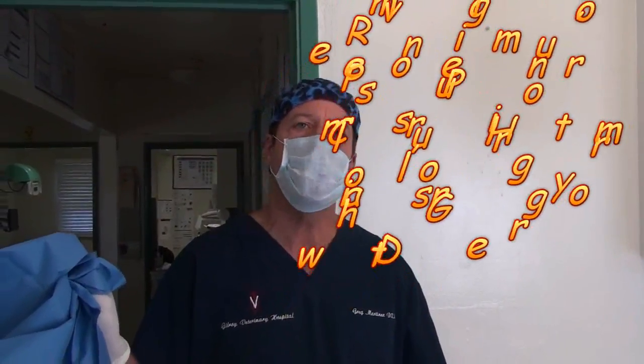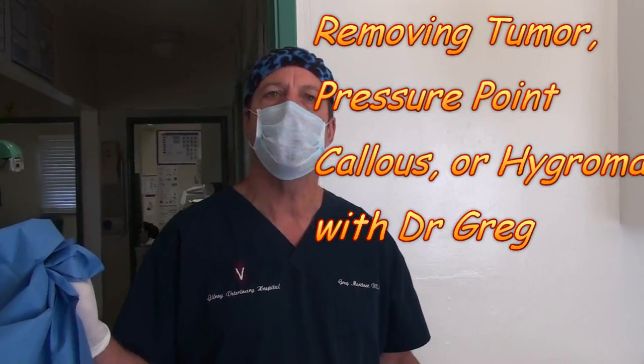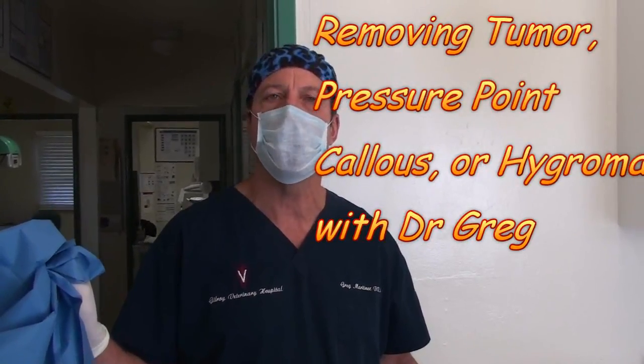I have the mask on, so you know I'm going to do some surgery. Today I'm going to show you what a pressure point hygroma is. It's a callus over the sharp points of the dog's elbow, or in this case the hock, which is a little rare, because it beats its hock up on the ground all the time and it produces a callus.